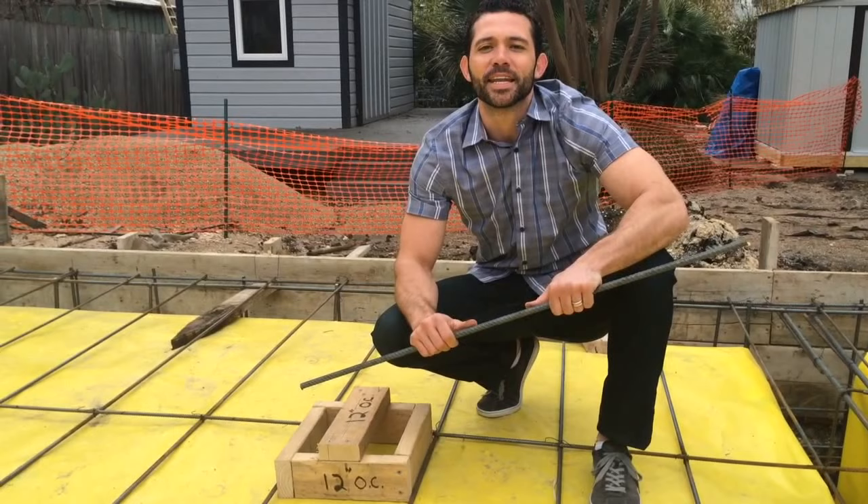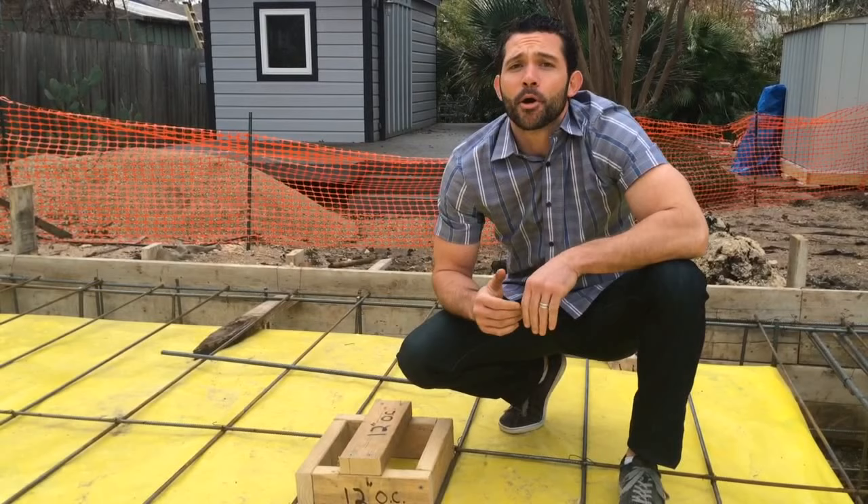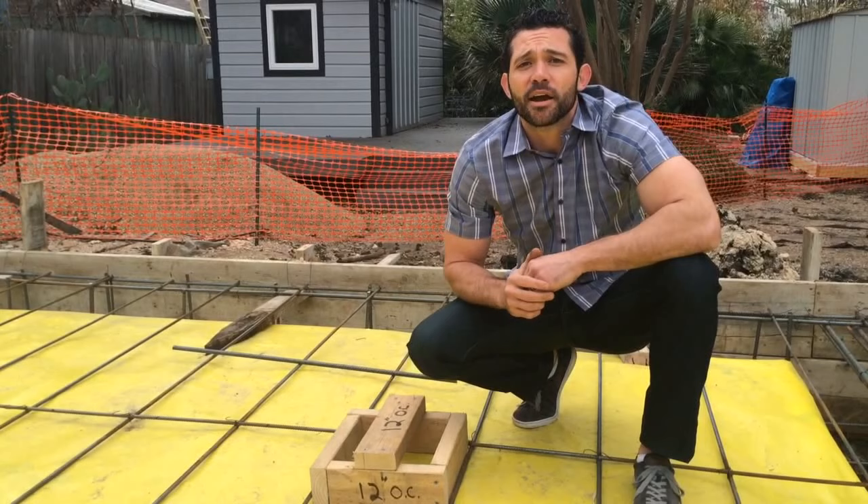This is a number four piece of rebar, meaning it's four eighths, also known as half an inch. And rebar is an intricate part of a concrete foundation. Our engineer has given us specifics on exactly how we're supposed to lay out all the rebar throughout this entire foundation.